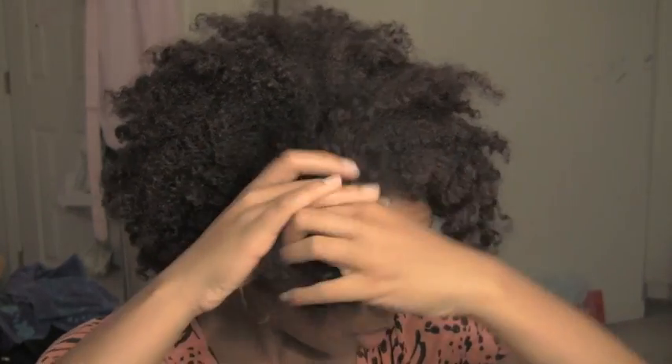You can do it on a fresh braid out, twist out, or you can do it on an afro — just tweak it to your liking. I kind of go to this because sometimes when you wear your hair down you want to have it pulled up, but you can make it more interesting by doing it in a flat twist. So that's what I'm going to do.